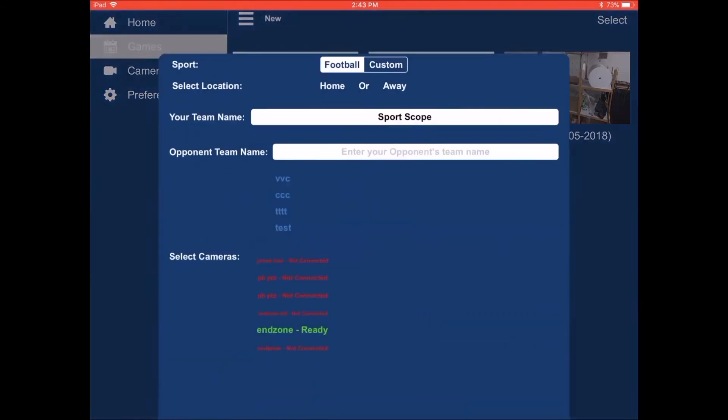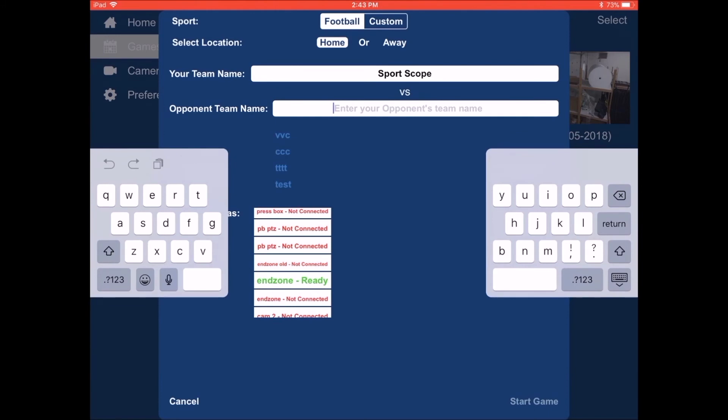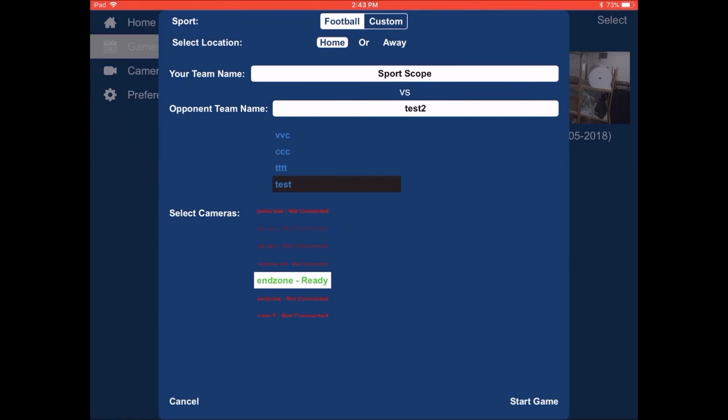From here, select New to create a new game. You'll then input the details about your new game, such as which sport, home or away, and team names. Then make sure your end zone camera is ready and is highlighted in white. Finally, select Start Game.